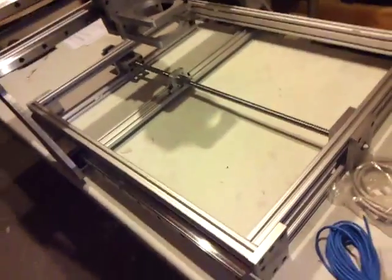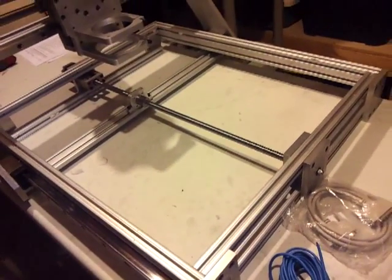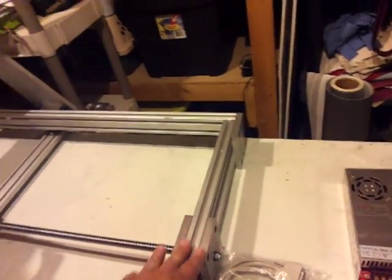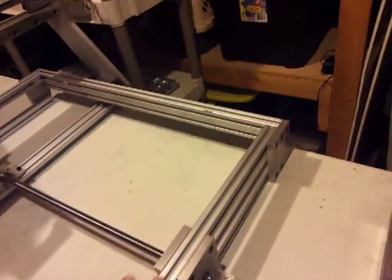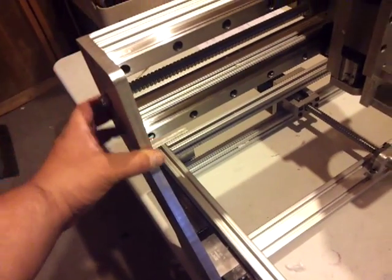This machine is made of T-slot. It's really sturdy — there's no flex. These supports here are all half-inch 6061 aluminum cut straight from a sheet, not forged or casted or anything like that. The gantry is the same thing, half-inch, all the way around.